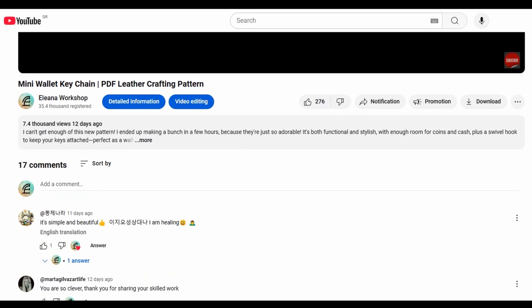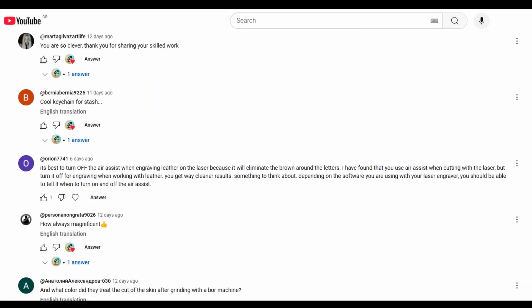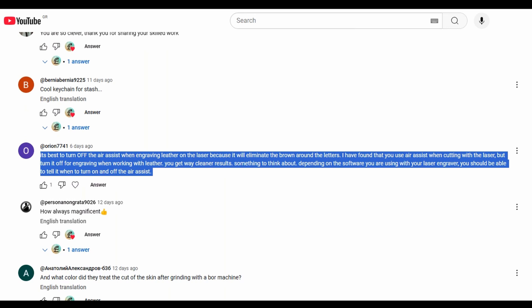Hey everyone! So I was going through the comments on my last video and I saw this — someone suggested turning off the air assist when engraving leather to avoid brown marks.